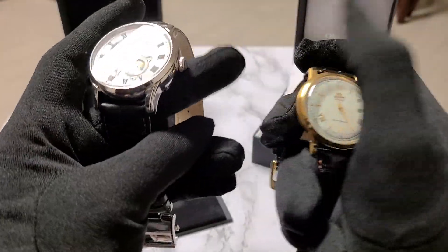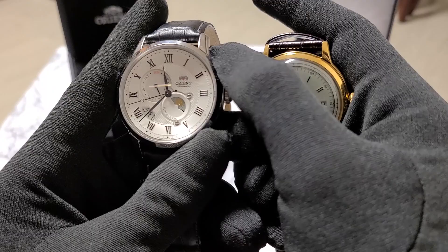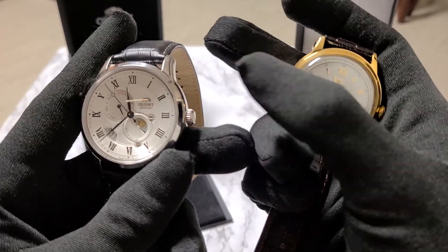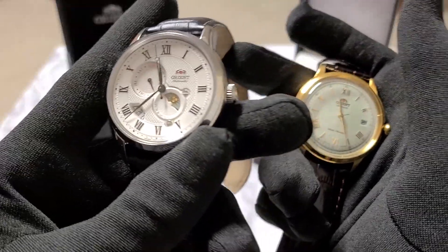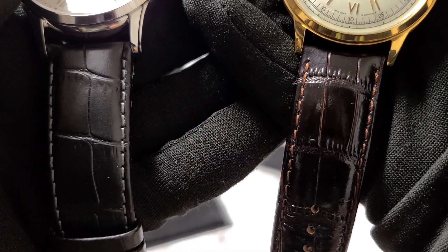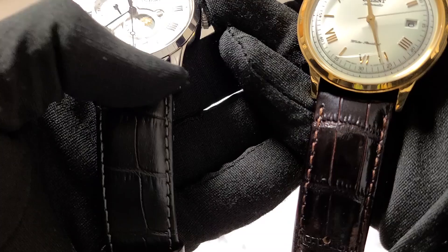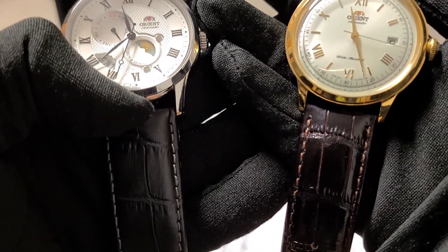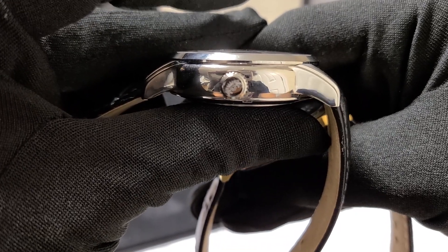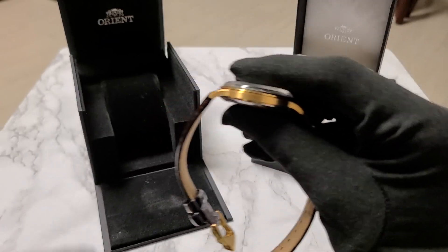The watches' measurements differ as well. Not including the crowns, the Bambino features a 40.5mm case size while the Sun and Moon features a 42.5mm case size. With crowns included, the Bambino measures 46.5mm while the Sun and Moon measures 50.5mm. While the 2mm size difference does not sound noticeable, believe me, it is. The Bambino's lug width is 21mm while the Sun and Moon's is 22mm, meaning finding a replacement strap is far simpler for the Sun and Moon, since 22mm is far more commonly found. The Bambino would also be far easier to fit under the cuff than the Sun and Moon.